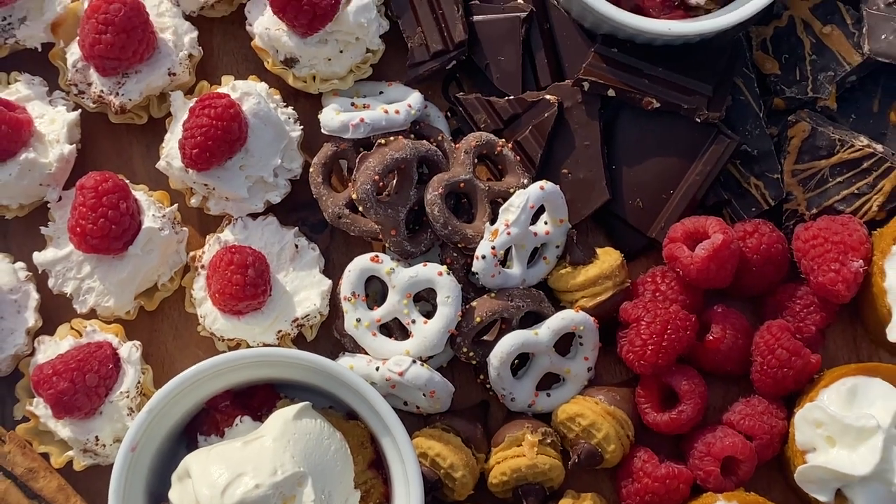For Thanksgiving, what better way to show your gratitude than making this ultimate pie board? Enjoy!